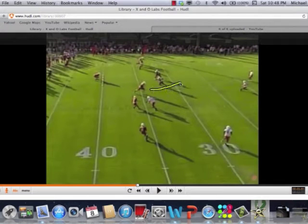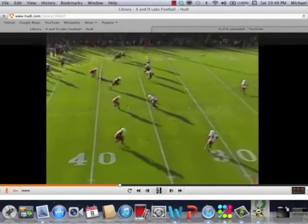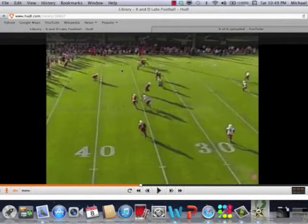Only if the receiver starts to bend — as most teams will do in a four vertical concept out of a 3x1 — does he have to turn and roll with it. Coach Staley talks about that technique in the full-length clinic report, available on the website. One more thing: Coach will prefer to press the corner in skate coverage to make sure he's in the face of that number one receiver. The flat player is the weak safety who rotates inside the box.